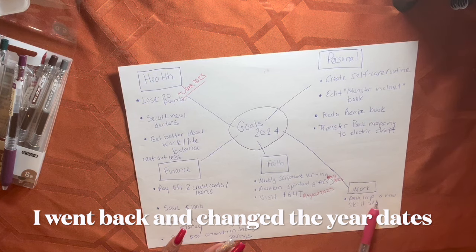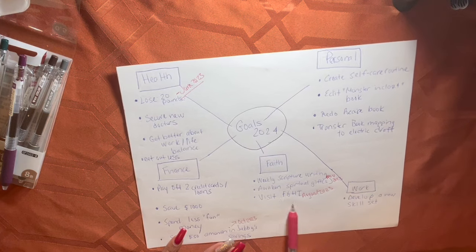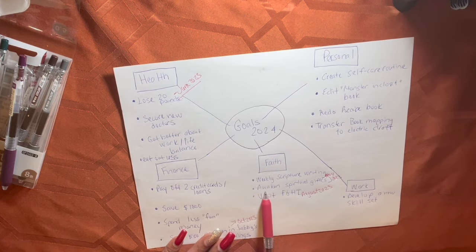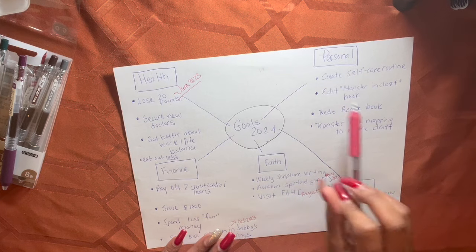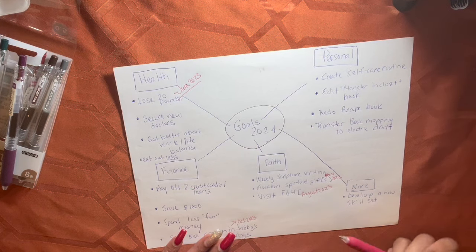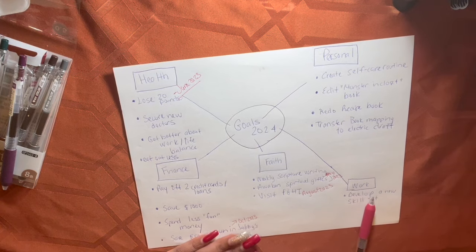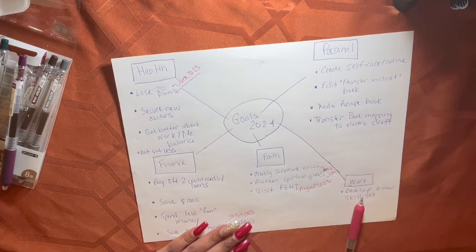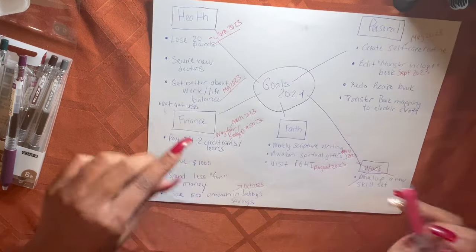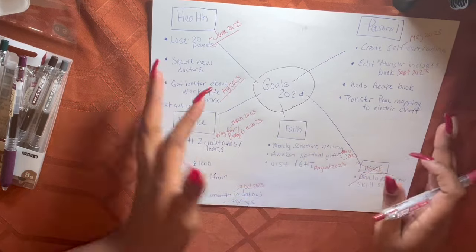Under work: develop a new skill set. But honestly, I feel like if I can achieve a lot under my faith goals, some of these work things will fall into place. A lot of these goals have an effect on one another. Do I need to separately work on a new skill? No, because it's something I'm already going to be doing at work. So I'm removing that one.